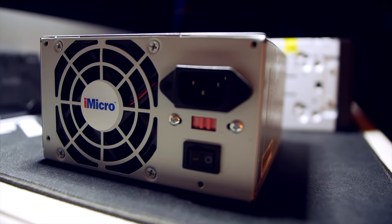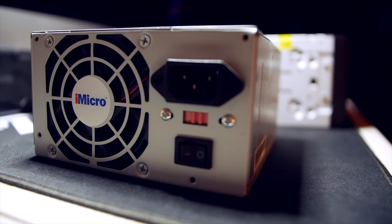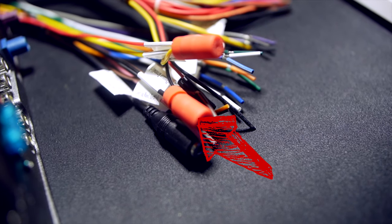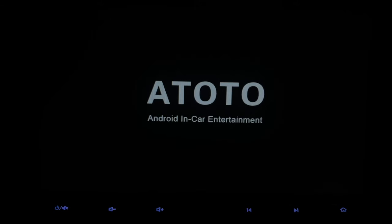I'll be using this old PC power supply to actually power up the system, install all the apps, and then take it out to the car. I've got the yellow and red wires connected to the yellow wire, and the black ground connected to ground, of course. This is the complete setup — let's go ahead and power it on for the first time. This is how long it'll take in real time to get the system powered up.